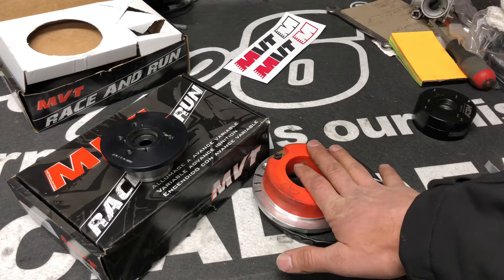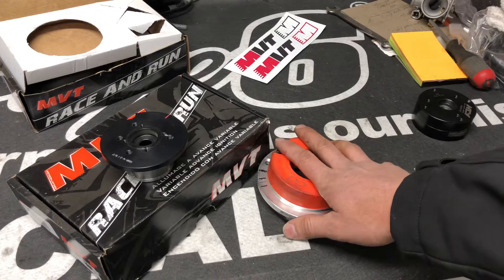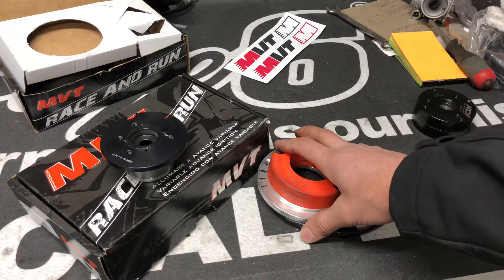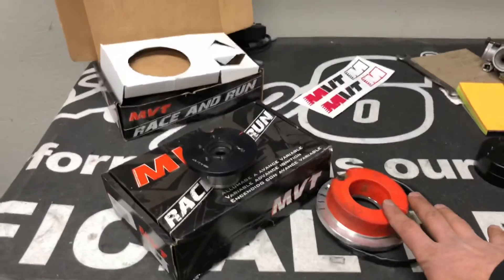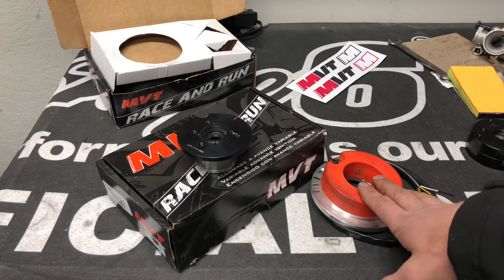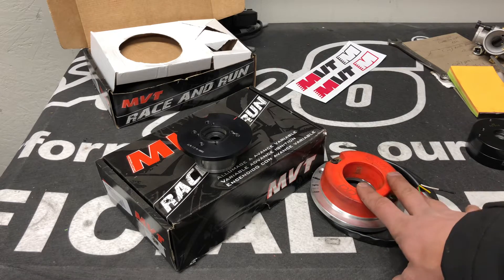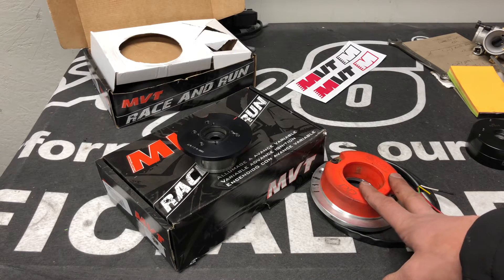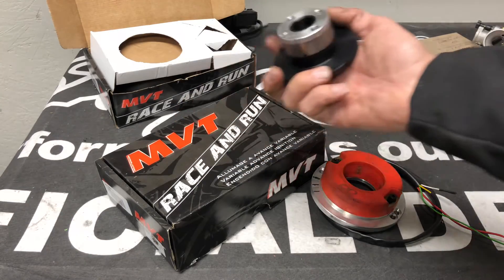One ignition may call for a certain amount of advance that's totally different than another. Polini has a Digital Direct which I run on the big Evo — you program it on software on a computer and adjust your maps and timing curves. These are more simple. They are huge as far as — you don't really gain a ton of horsepower and torque, but they wrap up faster, rev out faster, and have more of a dirt bike throttle response feel to them. Big difference — good products.